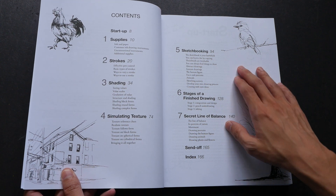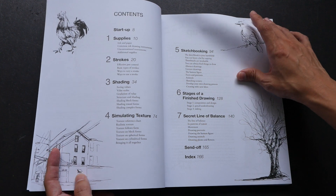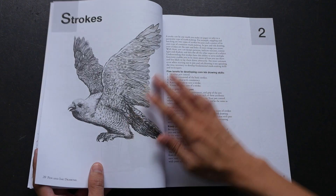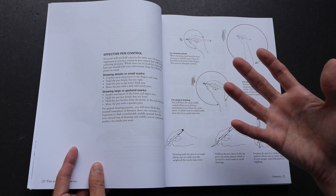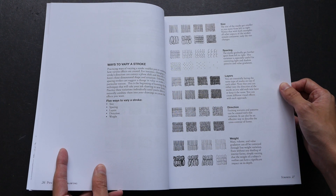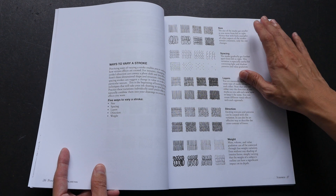There are seven chapters in the book. The first one talks about supplies, and the rest of the chapters focus on pen and ink techniques. Many of the techniques are also shown in his video tutorials. However, if you want a quick reference and don't want to watch the videos again, this is a very handy reference for the techniques taught in his videos. For example, one chapter teaches you how to use just a pen to create all those different strokes.